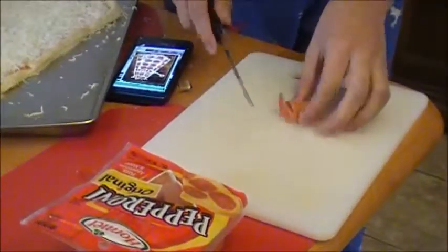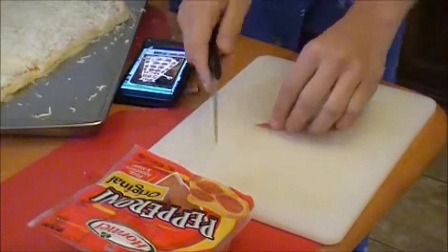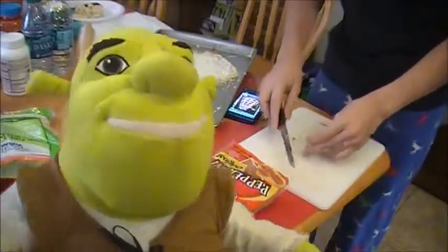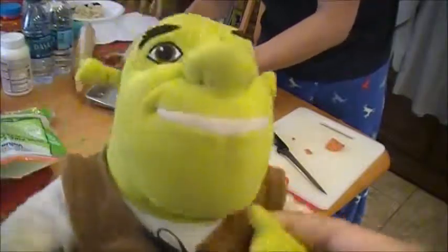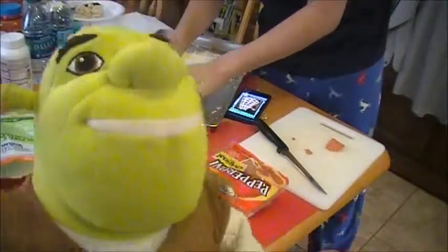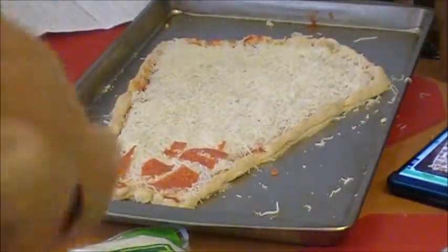First we are making pepperoni, then we're going to cut them in shape! This is going to be so good when you put pepperonis! It's going to be so good to put pepperonis! Yummy! Oh yeah! That looks good!